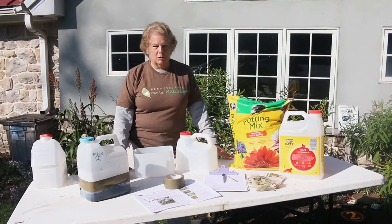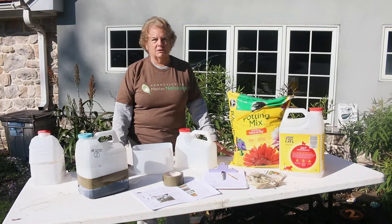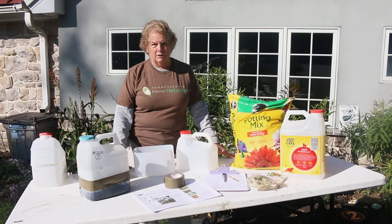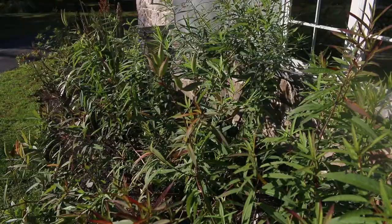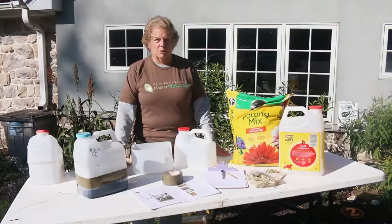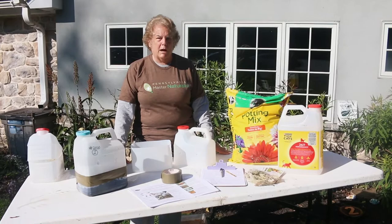Welcome to this workshop on planting milkweed seeds. We're providing this to the Euclid Environmental Advisory Council as part of our project for Heart of Euclid. This summer we planted the milkweed seed garden that you see behind me and we got a lot of inquiries, so we thought we would show you how to properly sow milkweed seeds so that you'll have the same beautiful success that we had.